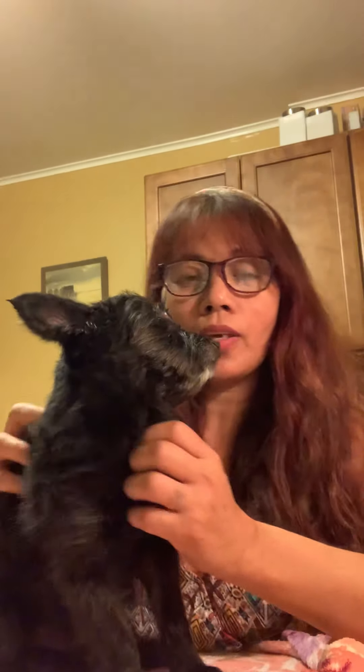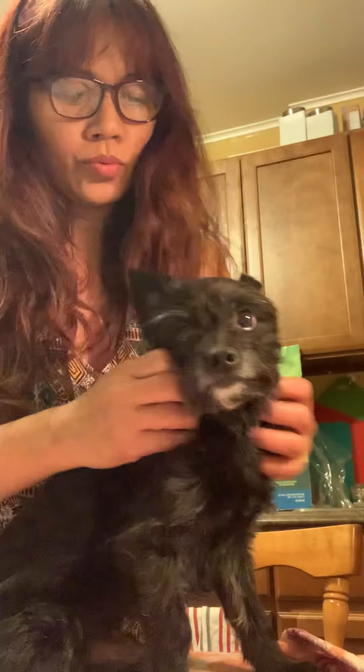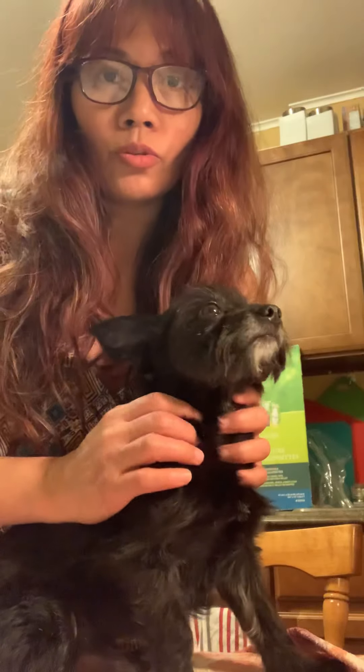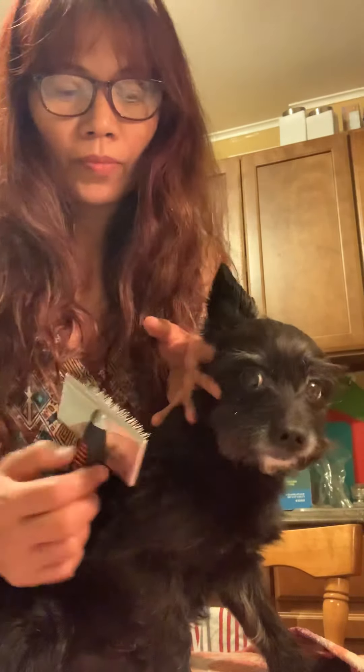Today I'm going to teach you how to brush at home. First, check if your dog's fur is matted. If it is matted, you need to spray detangler. Once you spray detangler, brush it.